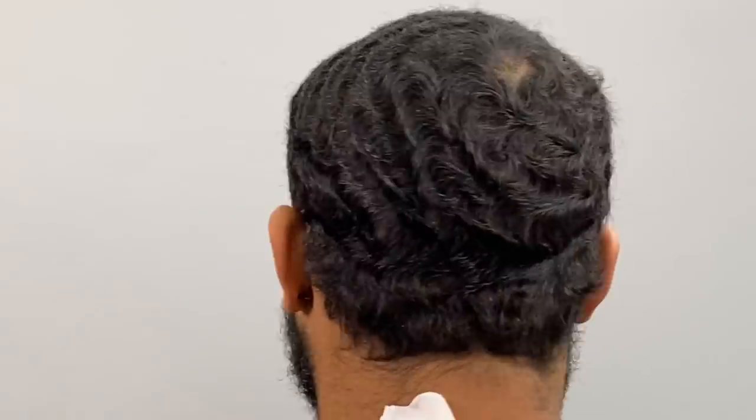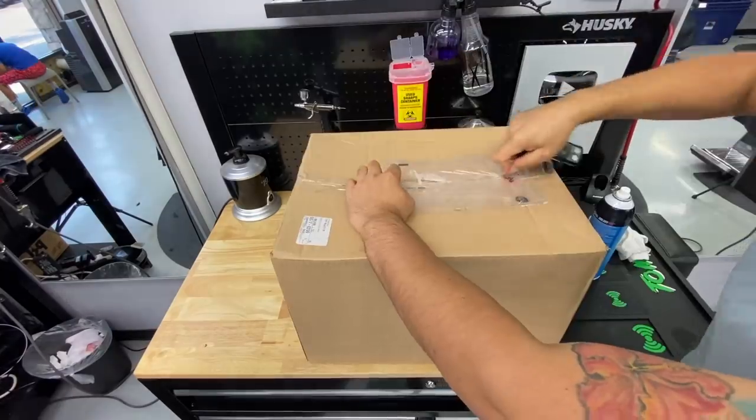Alright, imagine this — you have a new client named Marcus and Marcus is in dire need of a haircut. I will say this: I'm using something different on you, so this might be something that might not work out. Marcus, is that okay with you?